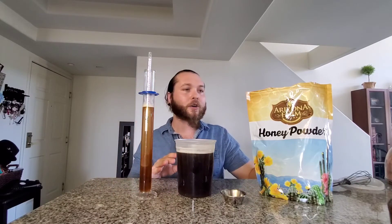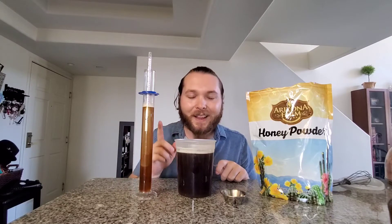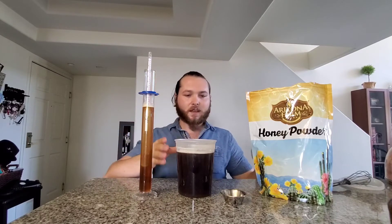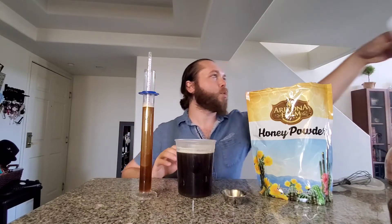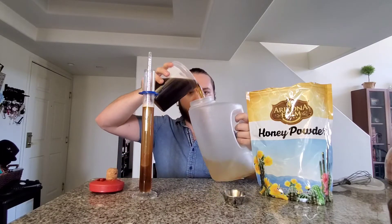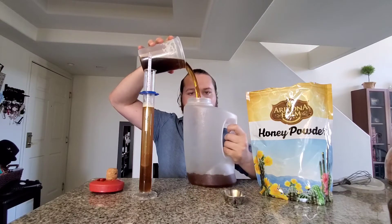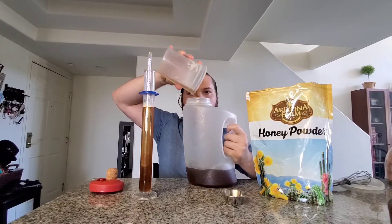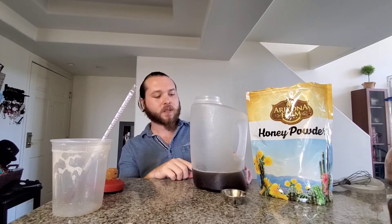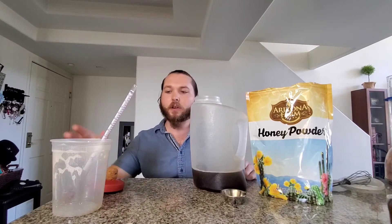I'm going to take the rest of the honey powder and dissolve it in a gallon of water. Let me pour this into my fermenter right here. That was about a quart of liquid. I'm going to add 50 ounces of water to this and then add the rest of the honey powder, and we'll take another gravity reading.